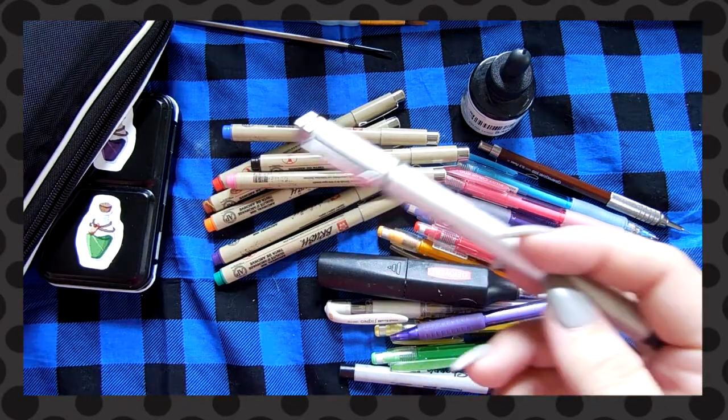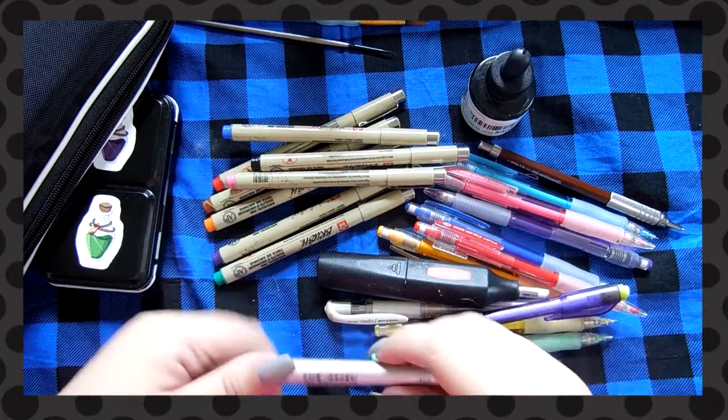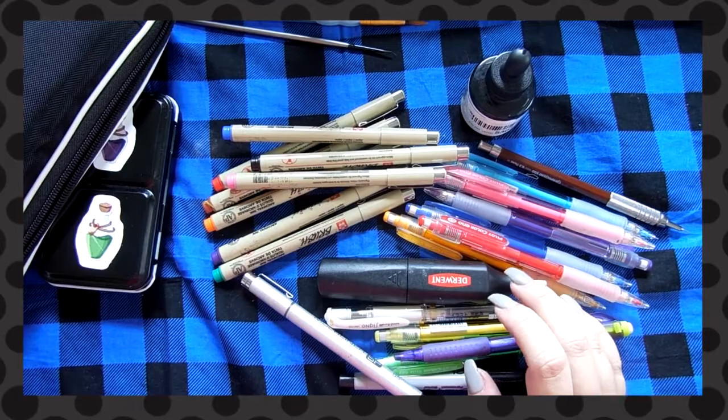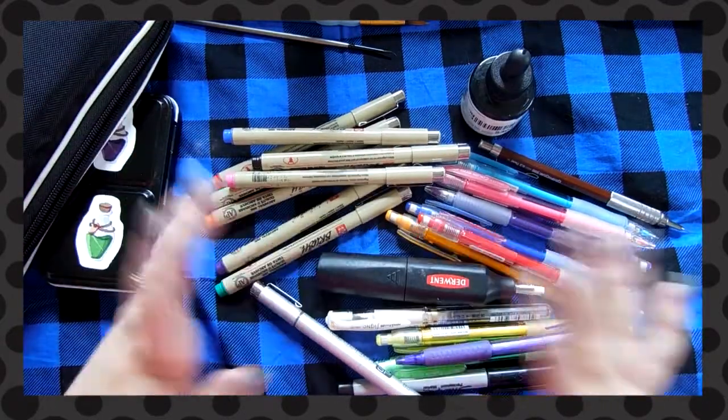For my sketchbooks I'm trying to do less finished works and more just getting ideas out there, because I think that's why a lot of my sketchbooks have failed this year — I'll start things, try to make it all nice and fancy, and then realize it looks like poop.